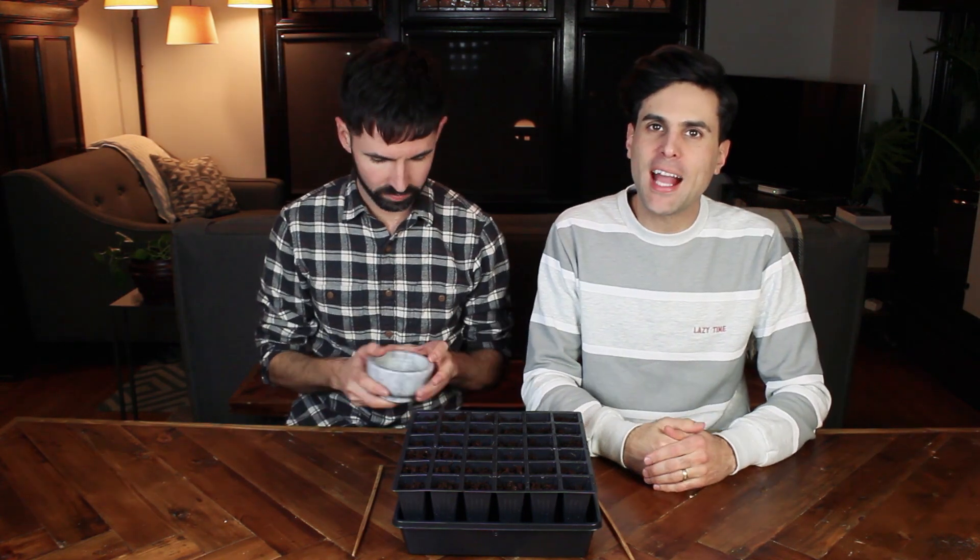And that starts with planting some really cool beans. Okay so what the heck kind of beans are we going to be planting today? Billy. These are Ruby Moon Hyacinth Vine... Beans. Why are there so many words in the name?